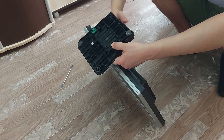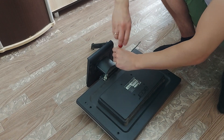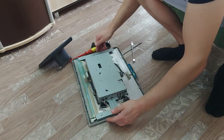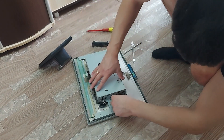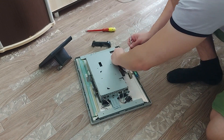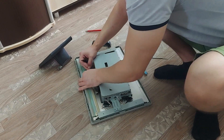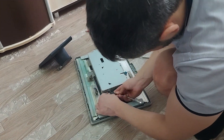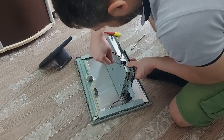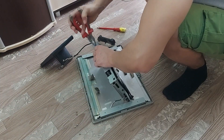One screw is hidden — you need to remove the leg. Let's get started.